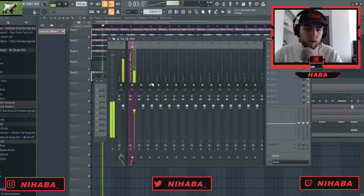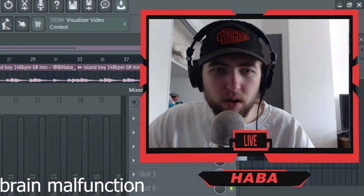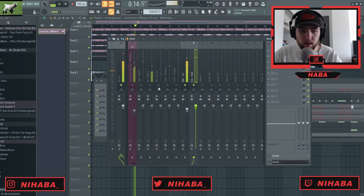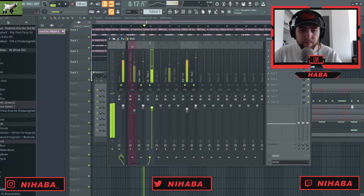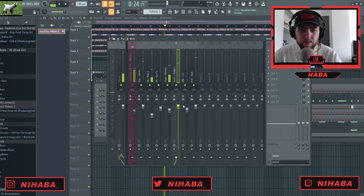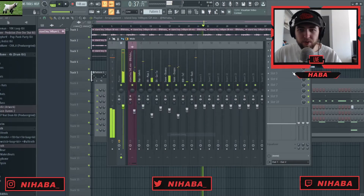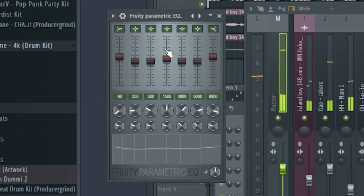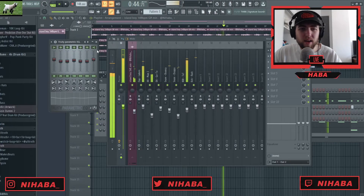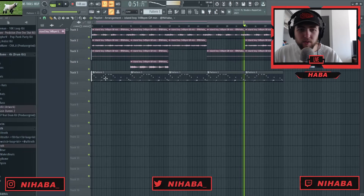I'm gonna mix them out really quick so you can see that process. I start with my 808 and just level it, then I do my kick, then I bring in my clap and hi-hat. I think that's a good mix. Then I come over to my master preset — it's a Fruity Parametric EQ with the lows, mids, and highs boosted just a touch, and then a Fruity Soft Clipper with the default settings. I like how that sounds.